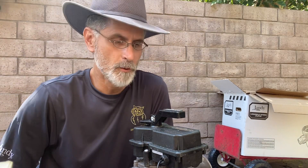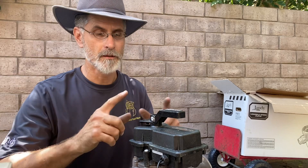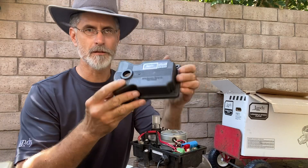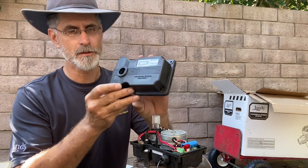Hi, this is Clint with Technical Pool Repair. Here's a short video on how to adjust an actuator. They'll all be a little bit different, but this is for the Jandy — the new style Jandy.